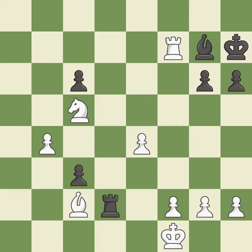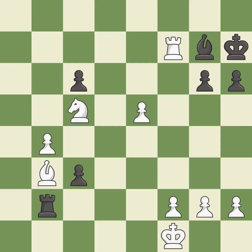This blocks the check from an opposing rook, best. This move puts the bishop on a safer square — it is excellent. That's a sensible reply — it is excellent. The passed pawn moves towards its goal — it is best.